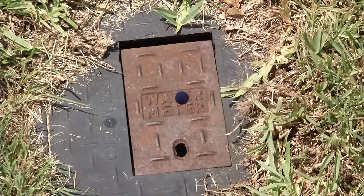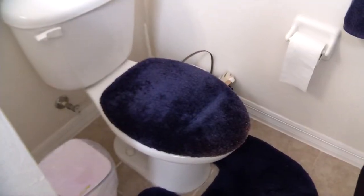Let's go inside the house and see what we can find out. One of the largest uses of water in your house is right here in the bathroom — it's our toilets. Frequently you can also find leaks there.